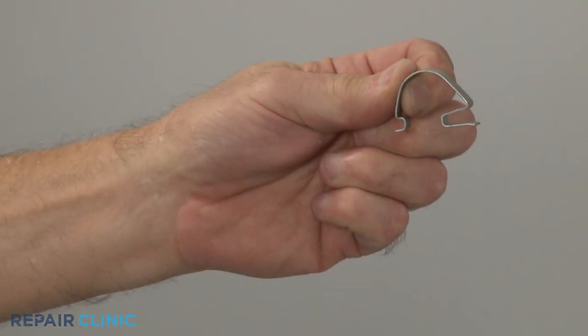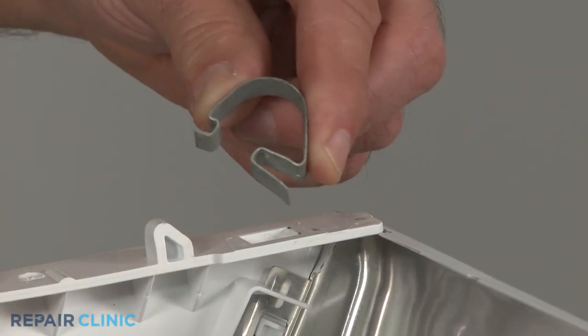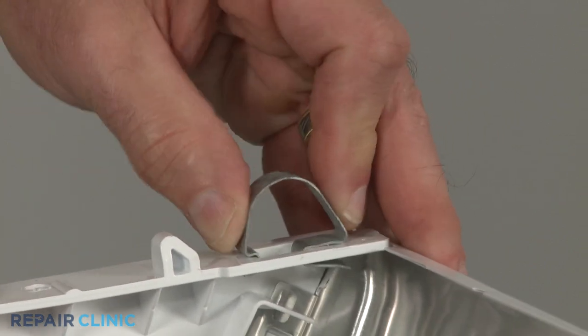Install the new clip by inserting the long end into the slot nearest the front of the console, then snap in the short end.